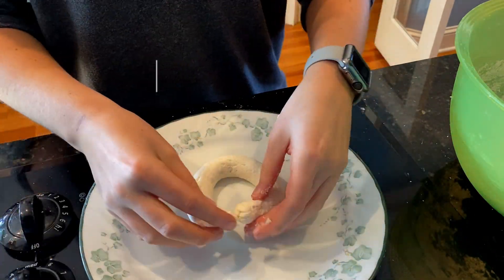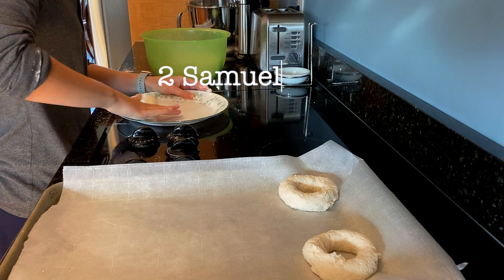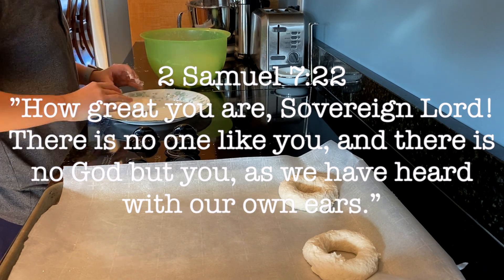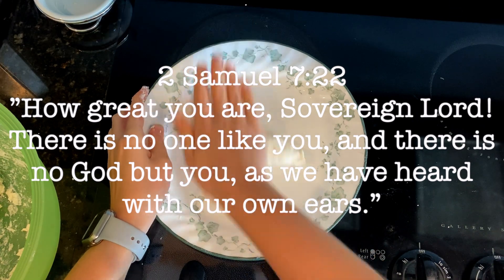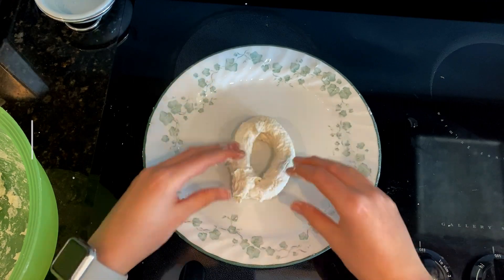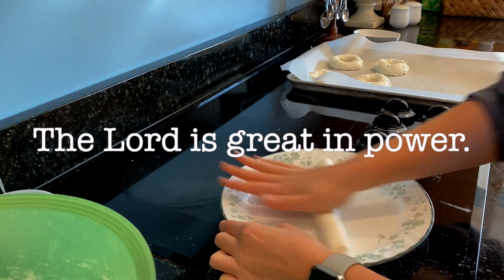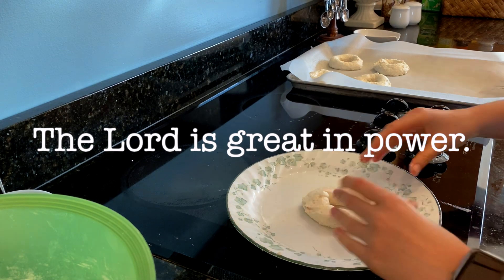The Bible verse I want to talk about today while we are making these bagels is 2 Samuel 7:22. "How great you are, sovereign Lord! There is no one like you, and there is no God but you, as we have heard with our own ears." The Lord is great. He has blessed us with so many things in life beyond what we can even imagine. Not only is He just great, as in awesome, He is also great and powerful. He has the power to perform miracles and change lives. There is no one like Him, and He is the only God. He is our Lord — trust in Him today.